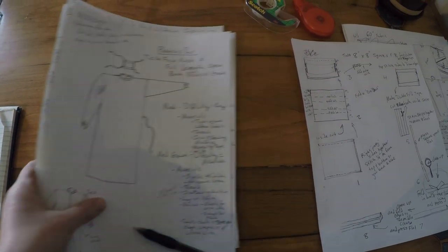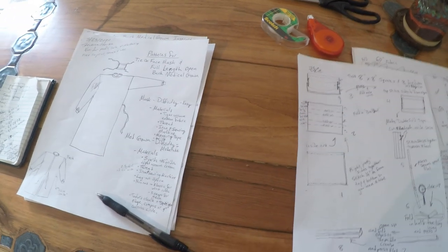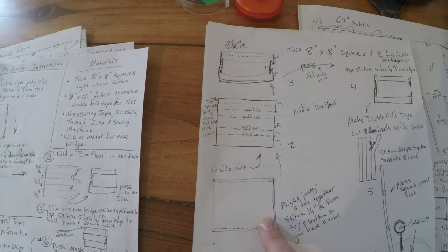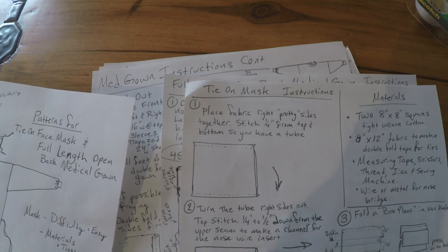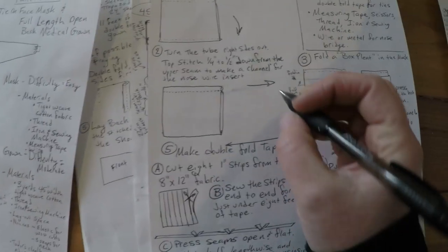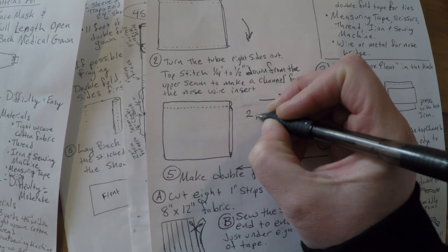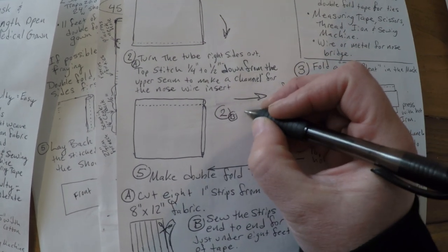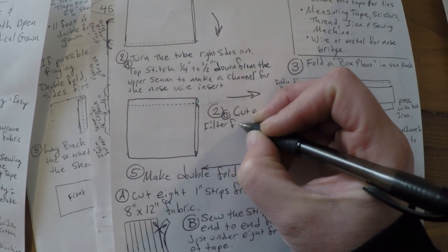This is my second draft — over here is my first draft. There are a few steps that didn't make it into either draft, and I'm hoping to correct that right now. If you go to your PDF of the tie-on mask, when I initially did this I was trying to explain the box pleat and ended up doing the steps backwards between step one and step two. Once you've turned it right side out, that's where you put the wire in for an insert.